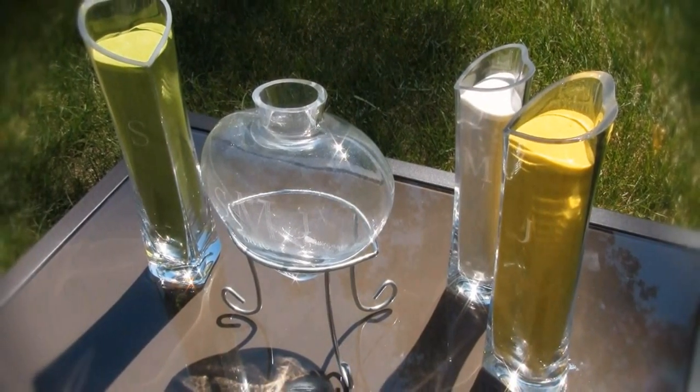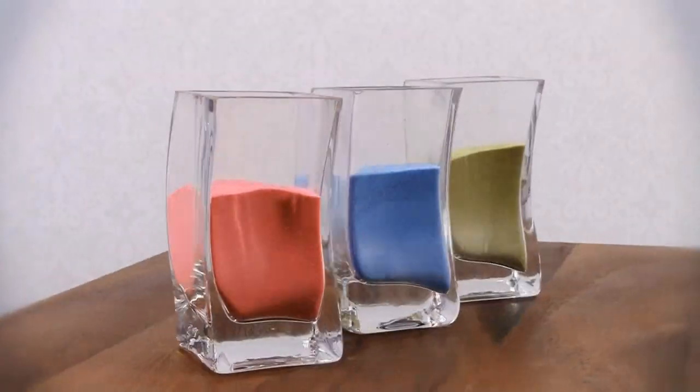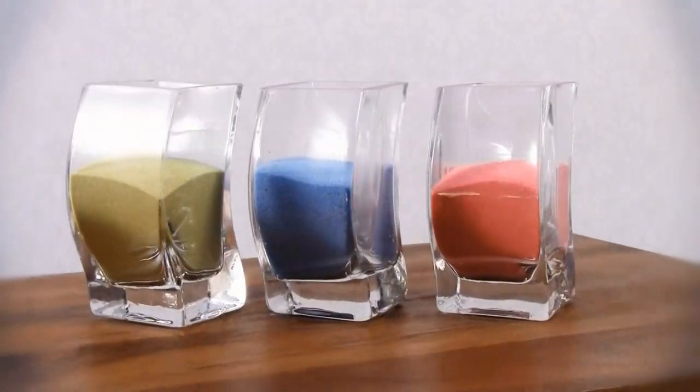You can also incorporate children, parents or other loved ones in your sand ceremony by purchasing Wedding Star's Mini Nesting Vases, sold separately in sets of three. Include as many colours as you see fit, keeping in mind that each sand ceremony container has a limited capacity.